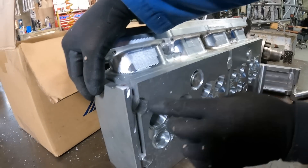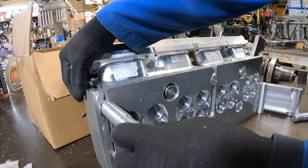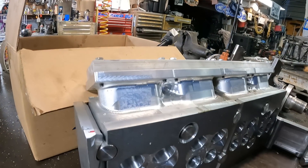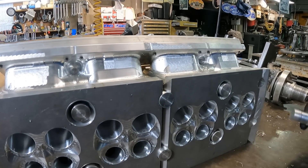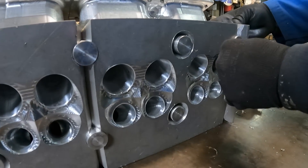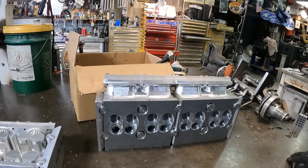I gotta grind all this so it gets penetration. These are a lead for the water to get around on the intake side. Oh, that's why it's cut out a little bit right there? Yeah. And then exhaust doesn't really need that, but the intake side will want to get some circulation.